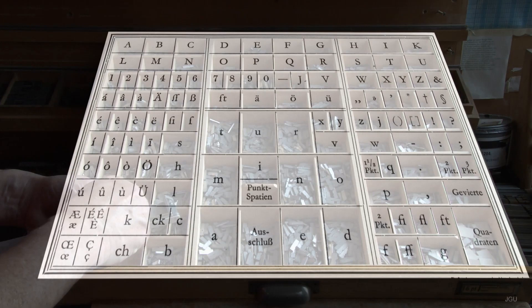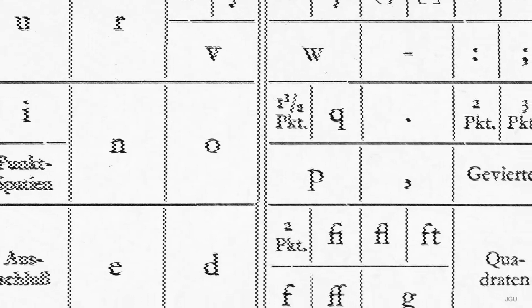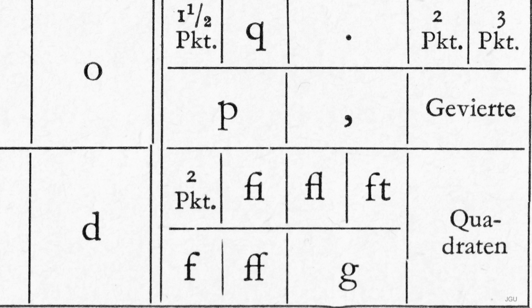In addition to individual letters, metallic type also comprised ligatures, where two or three letters were cut together onto a single die, so that the resulting combined cast form took up less space than would several individual letters.